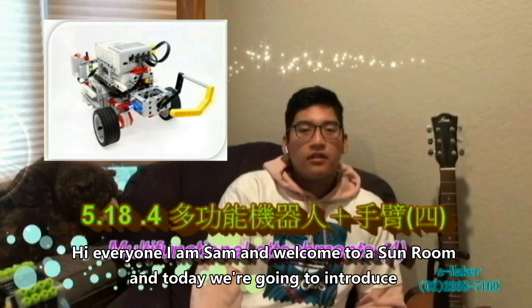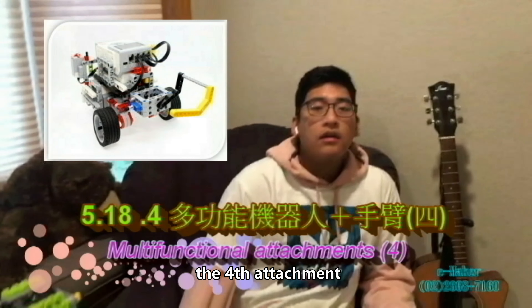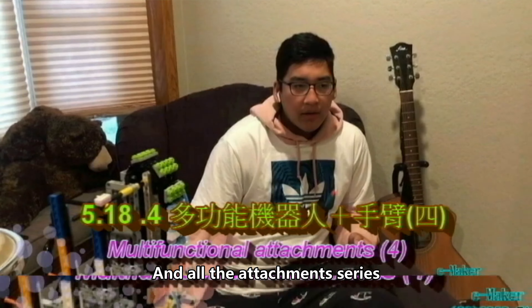Hi everyone, I'm Sam and welcome to Sunroom. Today we're going to introduce the fourth attachment in the attachment series.